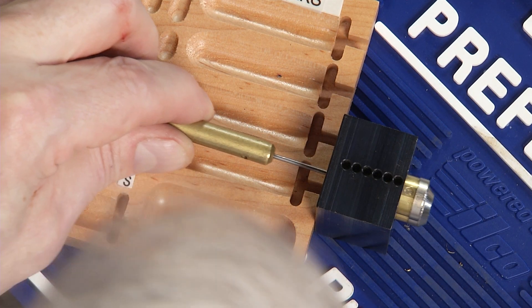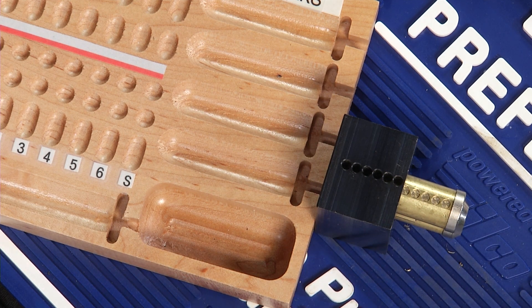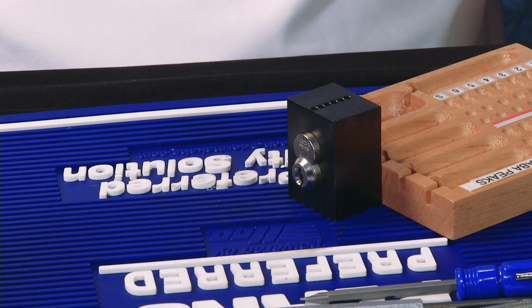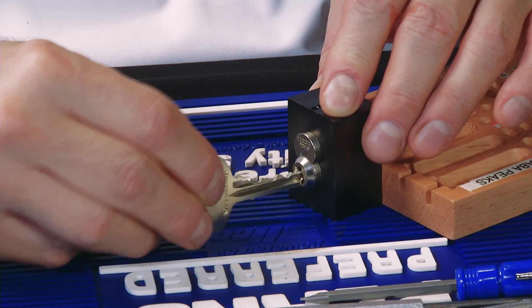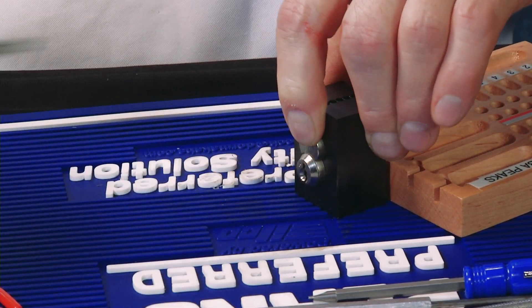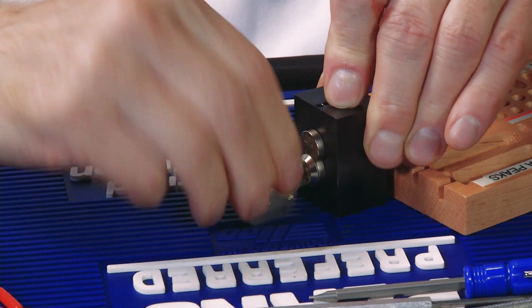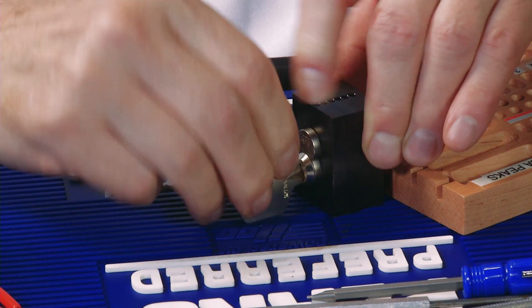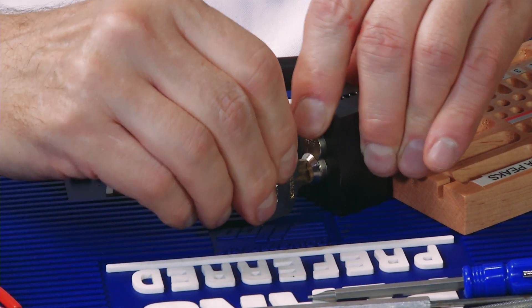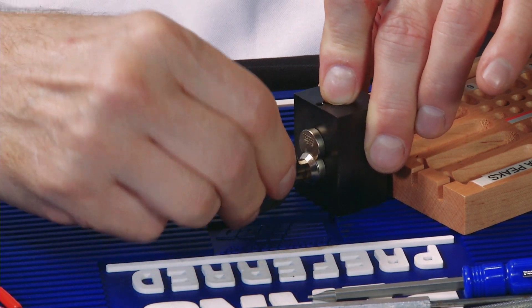Let's take a look at our capping. Great — looks like all chambers were capped appropriately. Let's do a final test with our keys. Our change key — very smooth operation. Our master key — also very smooth. And finally, our control key. Our control key will only turn 15 degrees to the right, which it does. Beautiful.